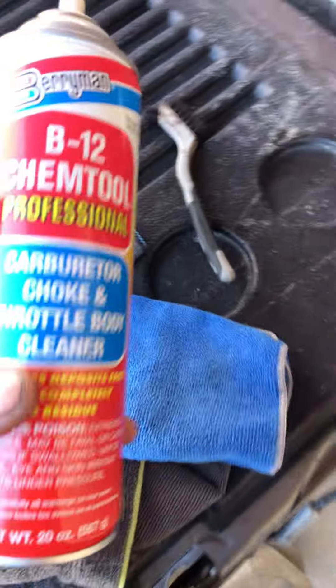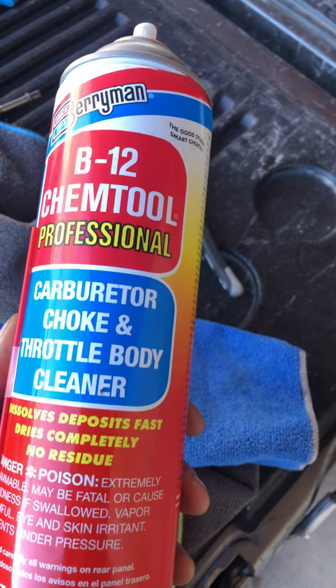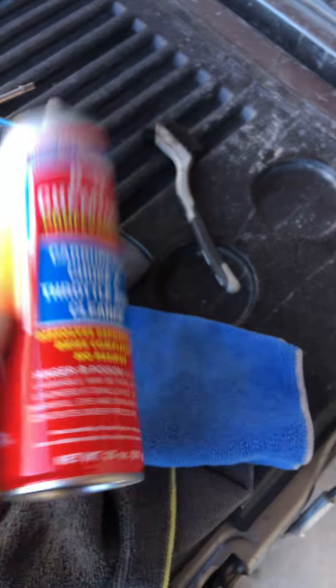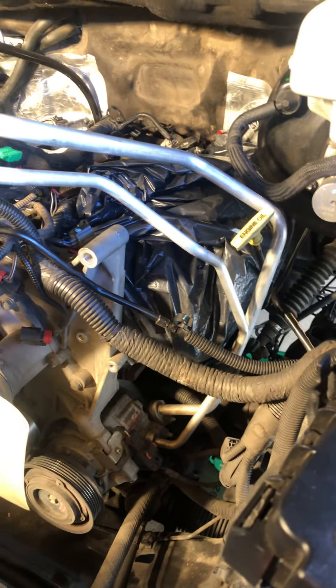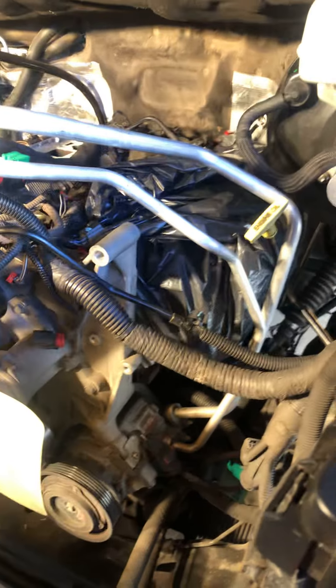I got mine at O'Reilly's. At the very end I hit it with some brake cleaner just to make sure it doesn't leave any residue. Then on the block I use the same B12, and when I'm done cleaning out the actual block I wipe it down with brake cleaner.